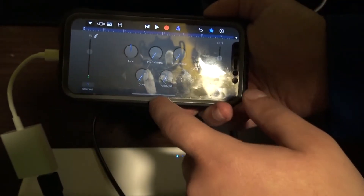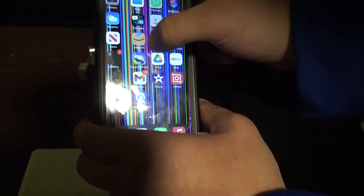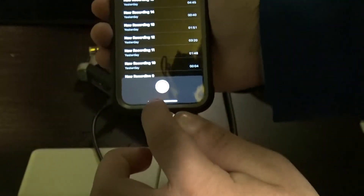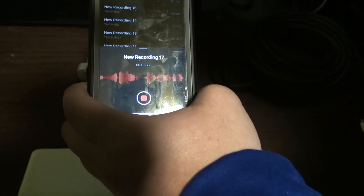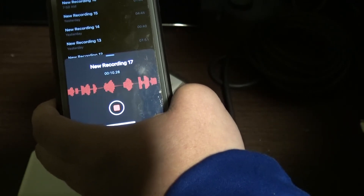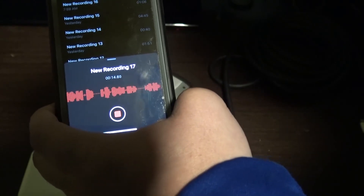Now head over to your Zoom recorder to record the audio there as well. Press the recording button and it will start recording your audio. Testing, testing, one, two, three — the audio you're hearing is coming from this microphone right here.